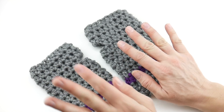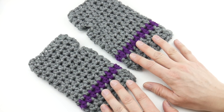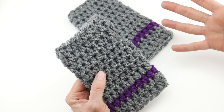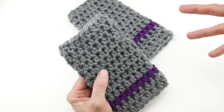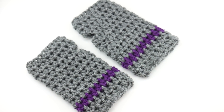One thing I wanted to ask you before we get started: what do you call these? Do you call these fingerless gloves? Do you call them mitts? Do you call them wrist warmers? Do you call them wristlets? I've seen so many names for these, and in this video I use all these names interchangeably. So let me know below what you call these — I know people call them all different things and I'd love to hear your thoughts.